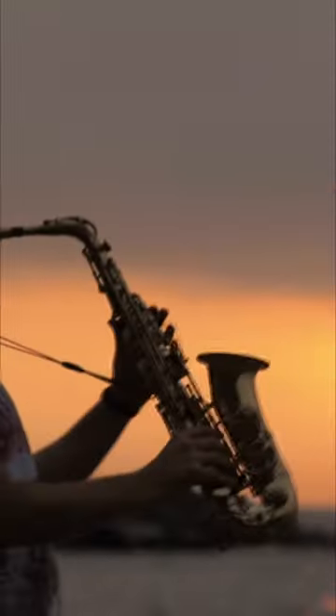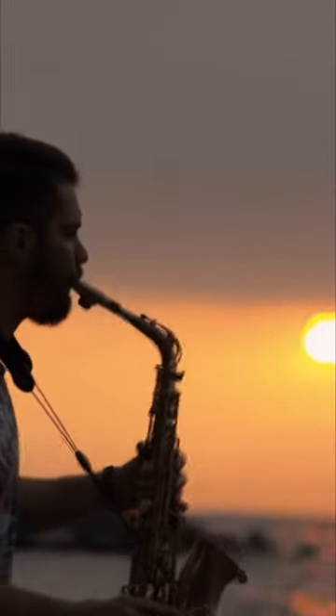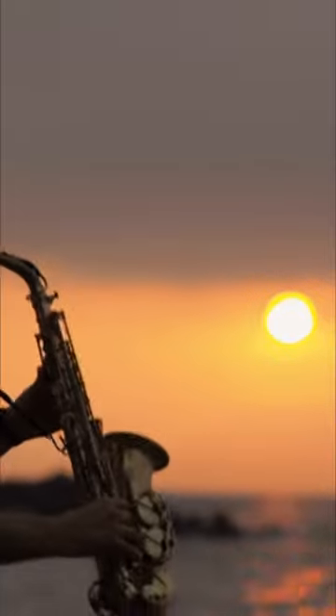The saxophone is very popular in different types of music, such as jazz music, easy listening music, and some rock bands even play saxophone. It has a really nice, jazzy, bluesy sound.